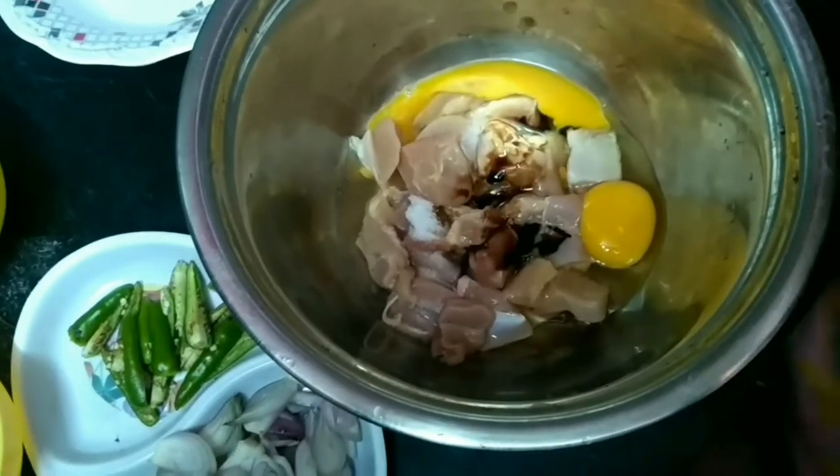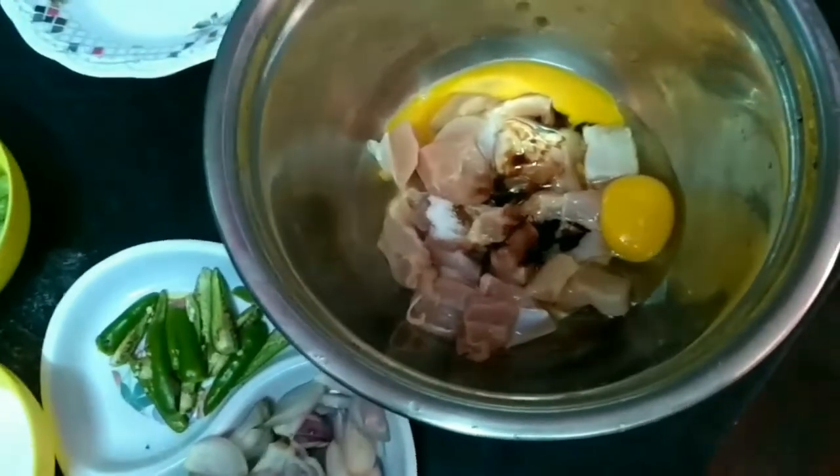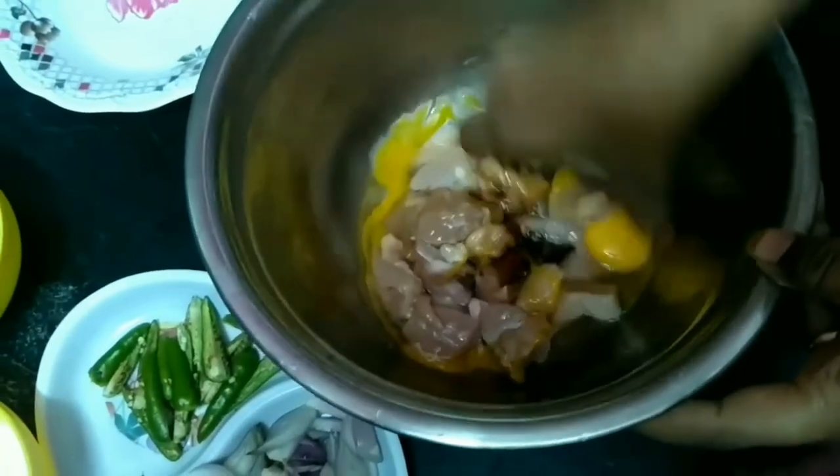We are going to add 1 spoon of soy sauce. We are going to mix it.